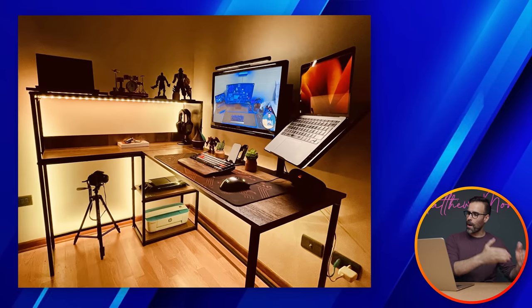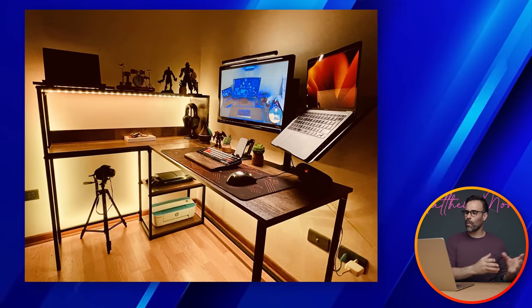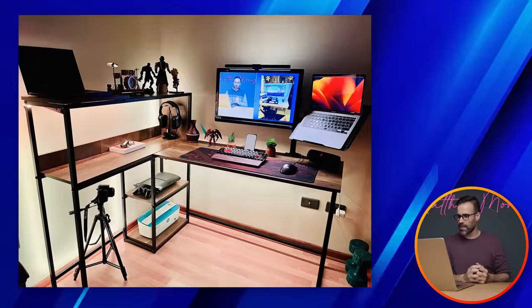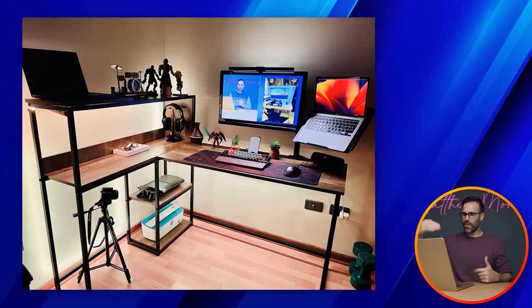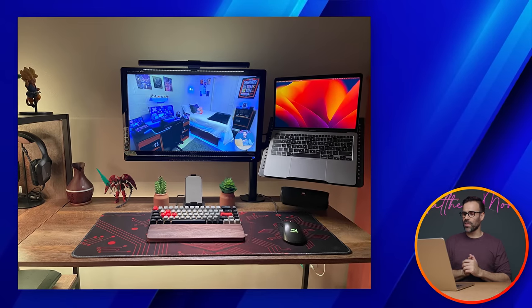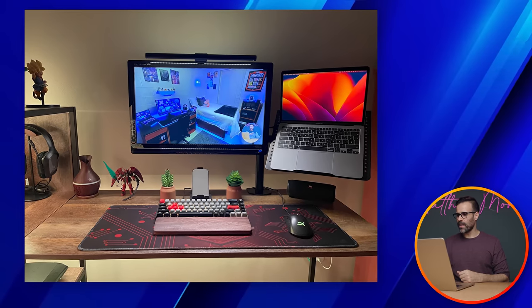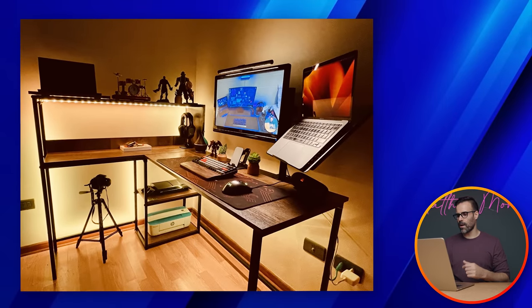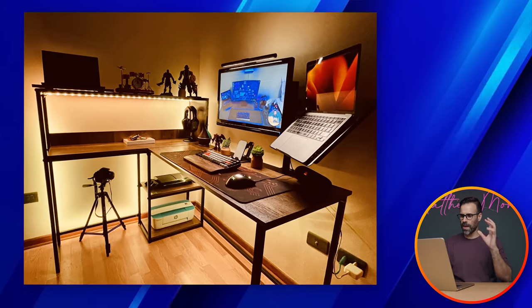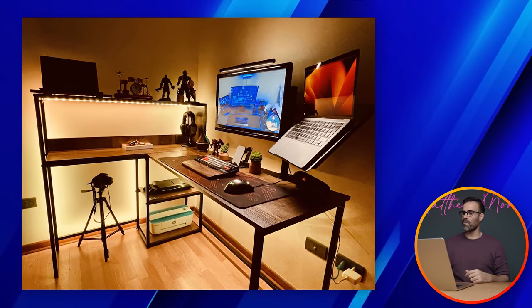He has a little printer tucked at the bottom of his desk — it's there when he needs it without taking over the space. On the shelf above there's some sort of console with a controller that looks like a PlayStation, and Govee RGB lights surround the entire area. Overall it's a very clean setup with good cable management, and I also like the camera placement on the left side giving it a photography vibe.